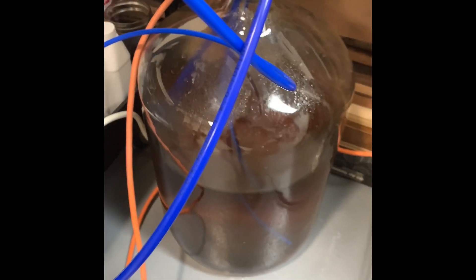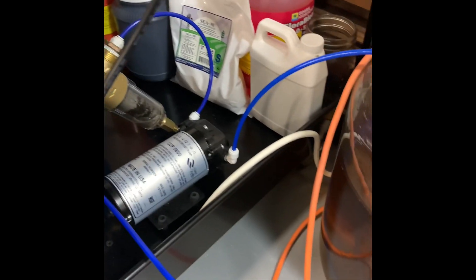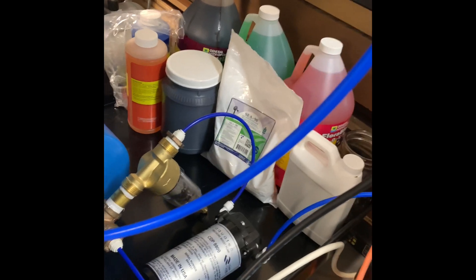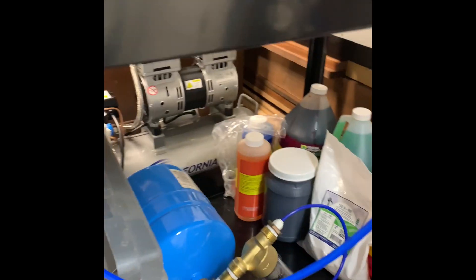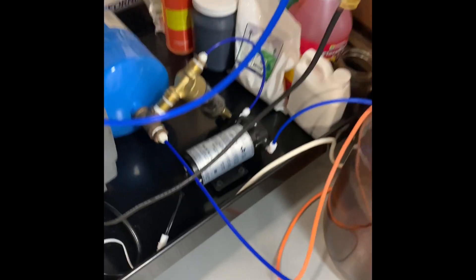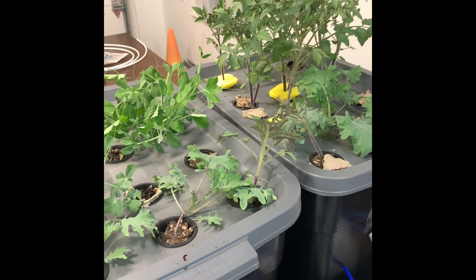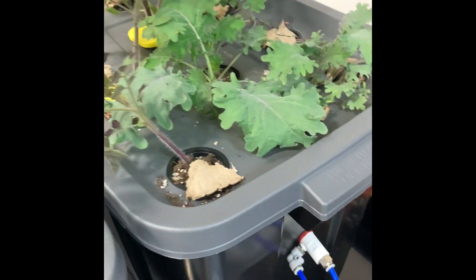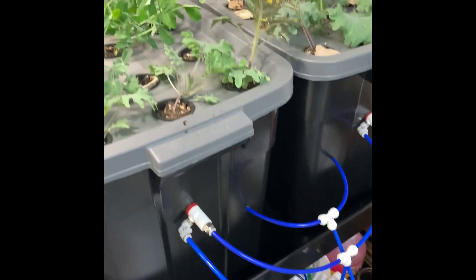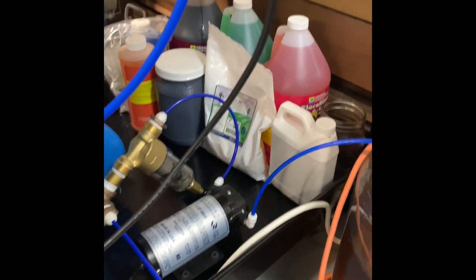The next thing to think about are the nutrients you want to add to the system — this is the most creative element of the process. Whatever you feed your plants, that is literally what they become. The seed just converts all this liquid I bought from the store into plant matter, and eventually it'll be a tomato. I've also got some beans and some chard here — I'm really just experimenting at this point. At some point I'm going to scale up the system with a bigger light and a grow tent.